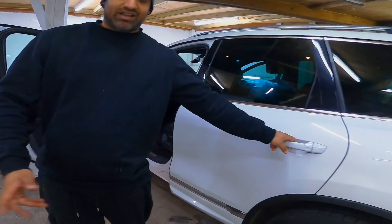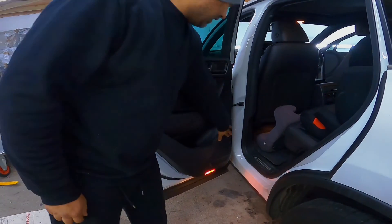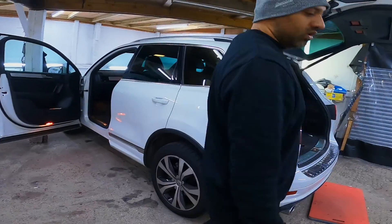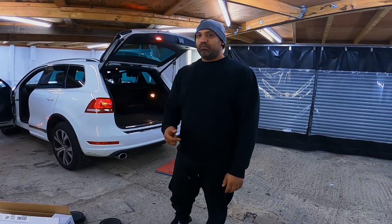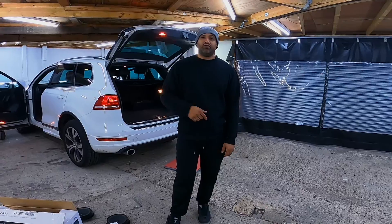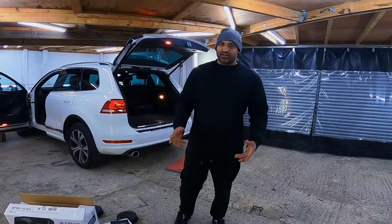We've also taken the backs out — whatever was in the front was in the back. So there and there. They're what we call two-ways and components. Now, we've only used the crossovers in the back and haven't used the crossovers in the front because the tweeter plays a different frequency to a mid-range. By having a crossover in line, it regulates it as one — but we want to regulate it independently.